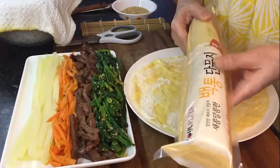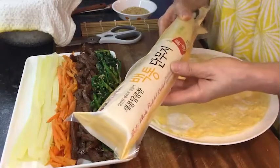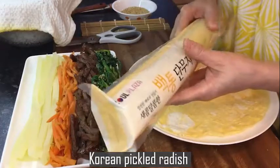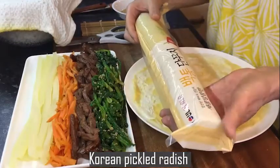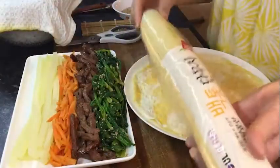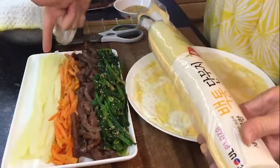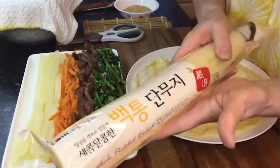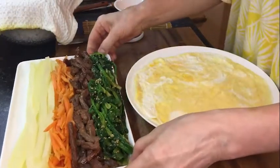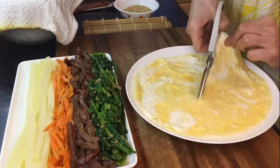All 5 ingredients are done. I also got from a Korean shopping center some radish pickles — we call it danmuji. I cut it to seaweed length so it's ready. It's a very essential ingredient for kimbap. I also cut my cooked egg in half using scissors — it's easier.